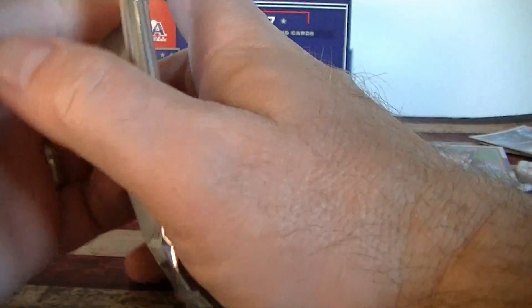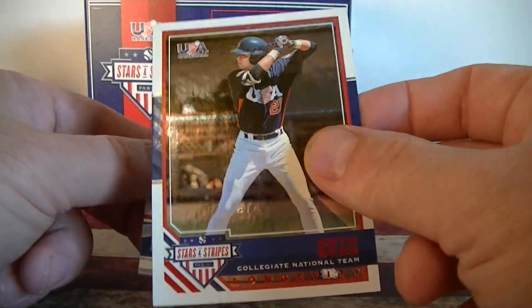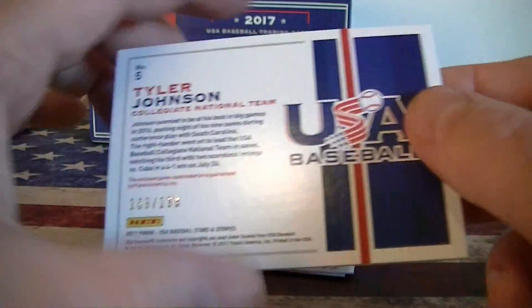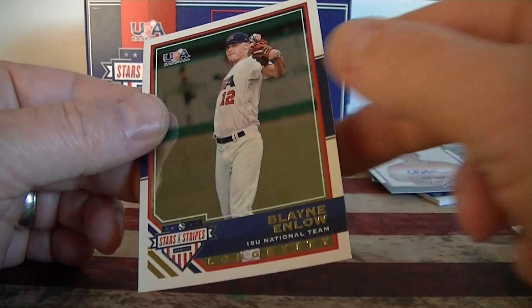Alright, last pack. Let's see if I get an extra hit out of this. Anderson. Seth Beer, number 249 red parallel. And I did get an extra hit here — Tyler Johnson, tools of the trade. No patches on this version, number 199. Calvin Mitchell and Enloe.